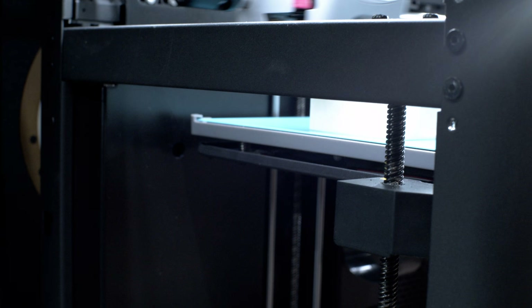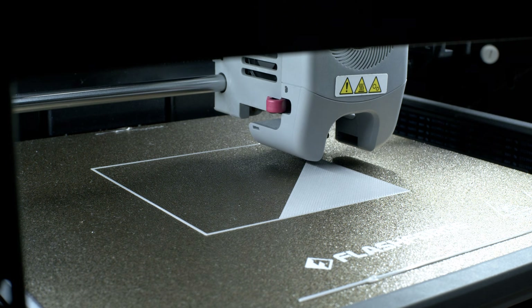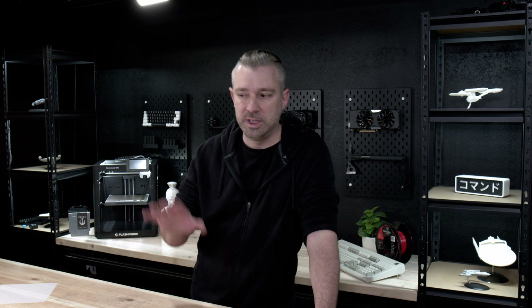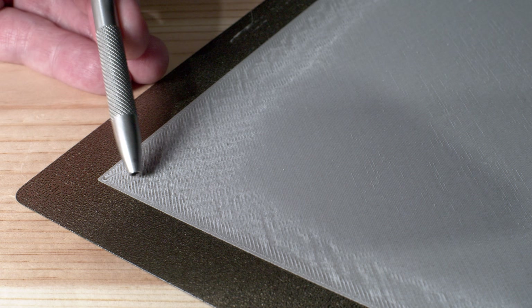In 3D printing, there is one part of the process that is so important that it's almost more important than all other parts of the process combined, and if we don't get it right, it's a major problem. Today, what we're talking about is the first layer of your 3D print, easily the most important part of the process, yet one of the most misunderstood and misdiagnosed parts of 3D printing.